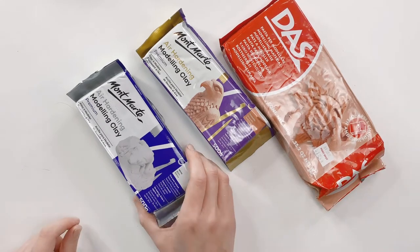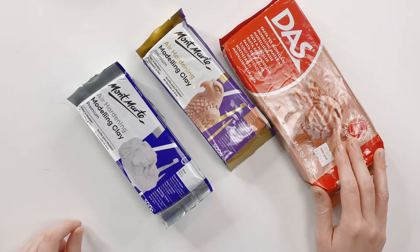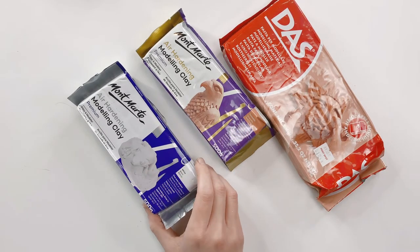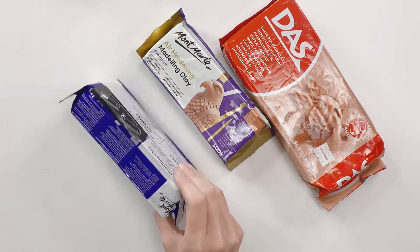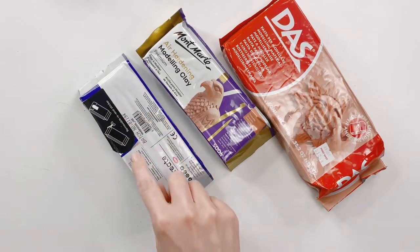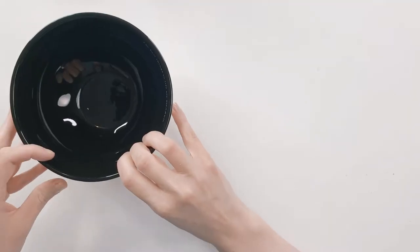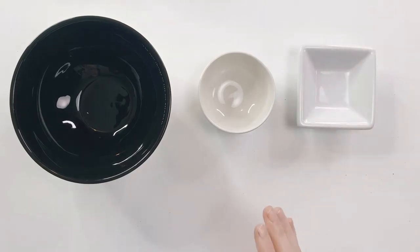You will need air hardening modeling clay. There are lots of brands available — these are my favorite ones. I like the Mont Marte brand; the details show up really well on most items. Most crafters have also seen the DAS brand in craft stores. On the back of these packages is a resealable tab sticker you can use to seal your bag between uses. Find a variety of bowls — you can use just about any bowl to shape your dishes while they dry.